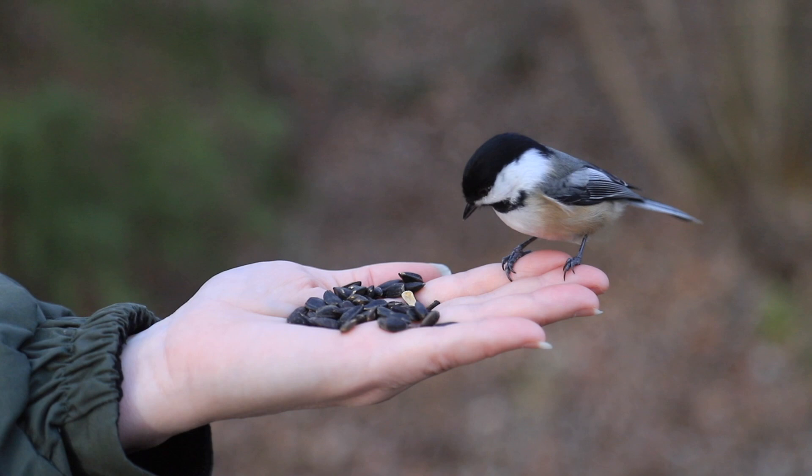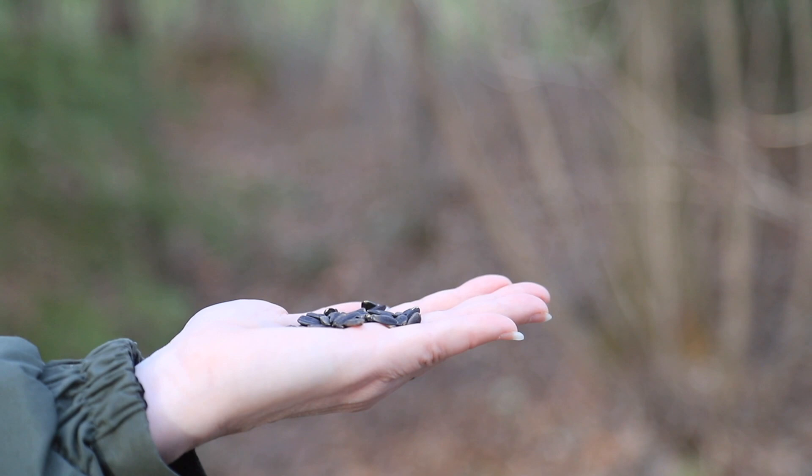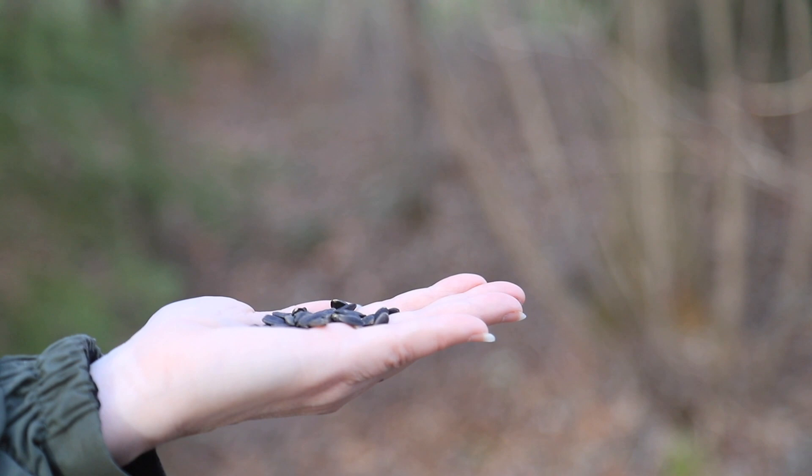Once you do have them feeding out of your hands, practice responsible feeding — don't feed them too often or they will not forage for themselves. Typically in the summer I'll only feed them maybe once a month because food is plentiful, whereas in the winter maybe every other week I'll go out and let them feed from my hand and get some great shots. If you're going to interact with them and enjoy them, do it responsibly. There's no better thrill you'll ever experience than feeding a wild chickadee.